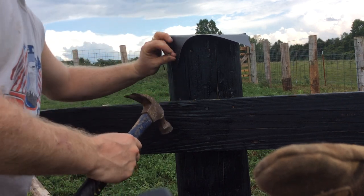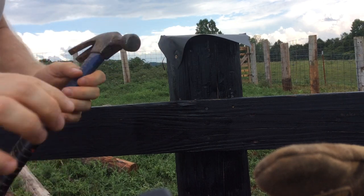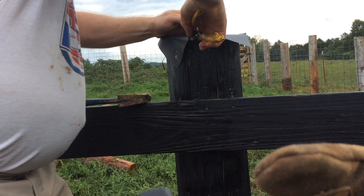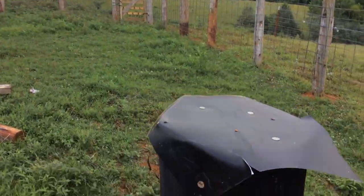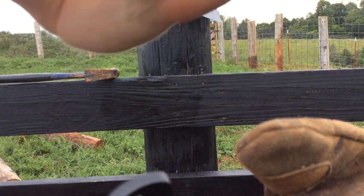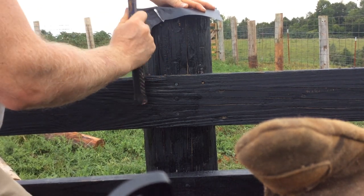After that, take your first corner — whichever corner you want to work with first, it doesn't really matter — bend it down and drive in another nail. That's going to leave kind of a bow on both sides. After that, you want to cut into this on just a little bit of an angle — not a lot, but just a little bit. That will allow your other side to overlap it.